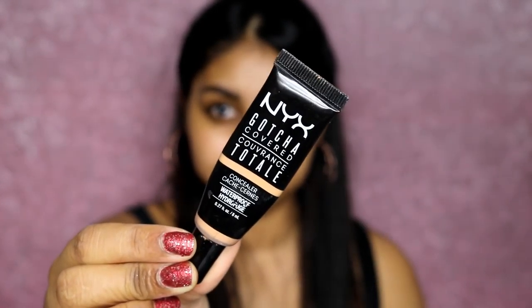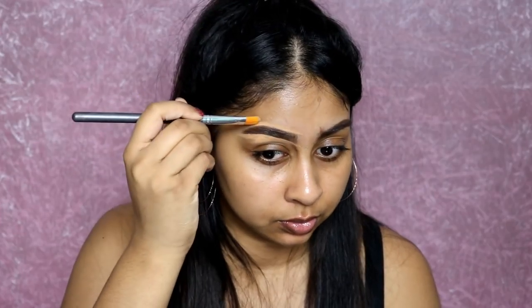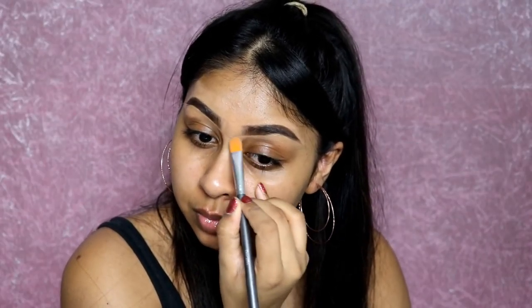I finished off with the Sleek Brow Gel in dark as well, and this keeps my brow hairs in place. I did go a bit overboard and made a bit of a mess, but don't worry — we cleaned it up with concealer. I'm using the NYX Gotcha Covered concealer in Golden just to clean the edges and really make my brows look defined and nicely shaped.